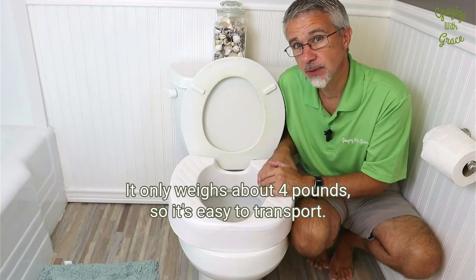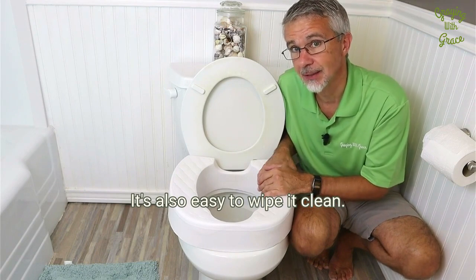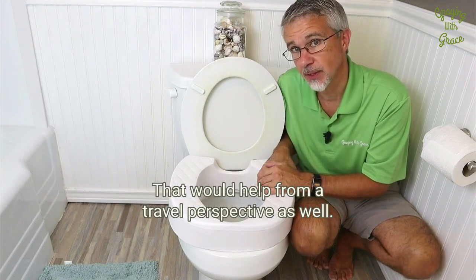It only weighs about four pounds, so it's easy to transport. It's also easy to wipe clean, which helps from a travel perspective as well.